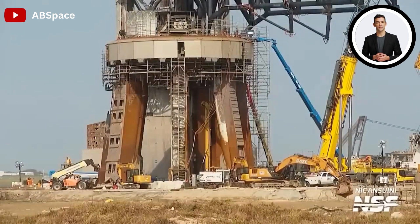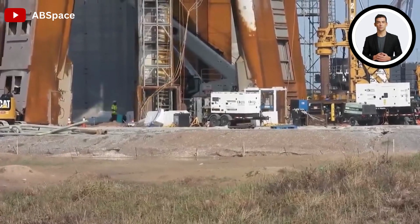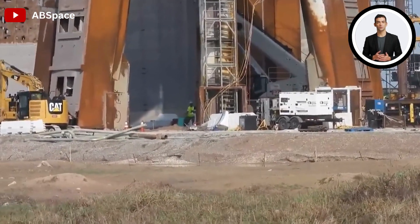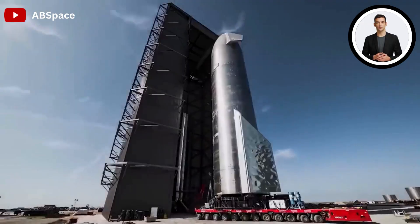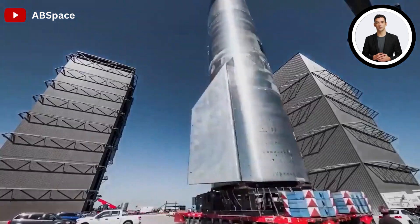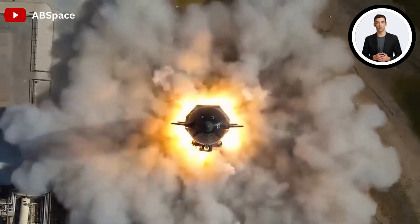Through this comprehensive retrofitting process, SpaceX demonstrates its unwavering commitment to safety and innovation. By diligently addressing the challenges faced and employing state-of-the-art techniques, they are reinforcing the foundation of the orbital launch mount, setting the stage for future missions, and paving the way for a new era of space exploration.